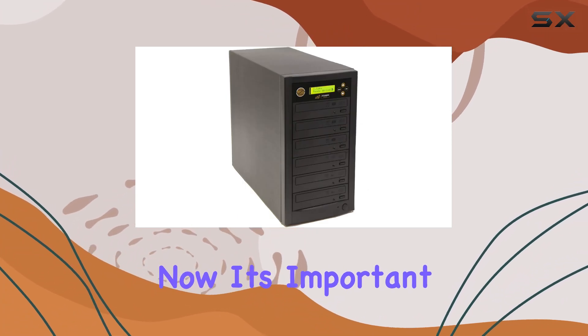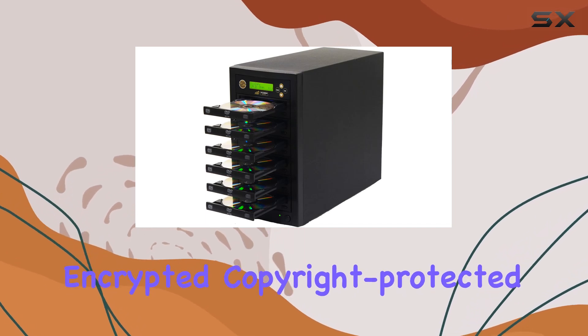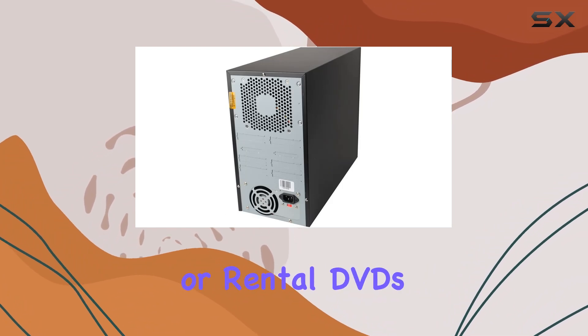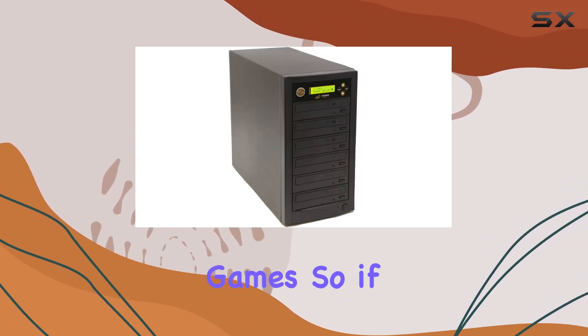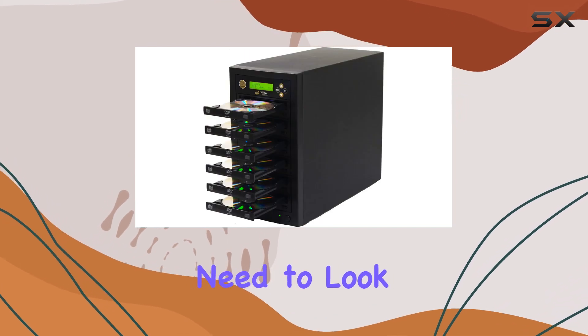Now, it's important to note that this duplicator has its limitations. It won't copy encrypted, copyright-protected, or copy-protected discs, including store-bought or rental DVDs, CDs, and video games. So if you're looking to duplicate those types of discs, you'll need to look elsewhere.